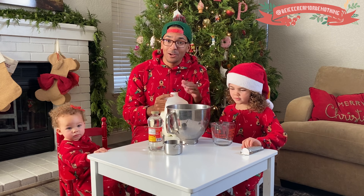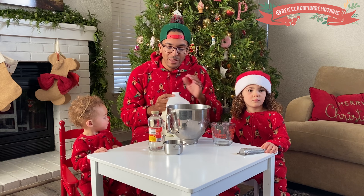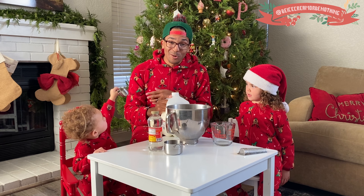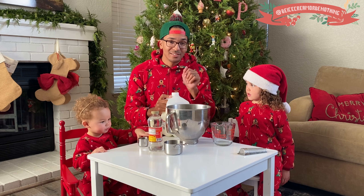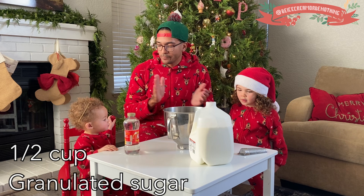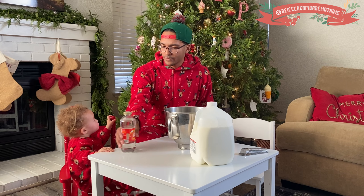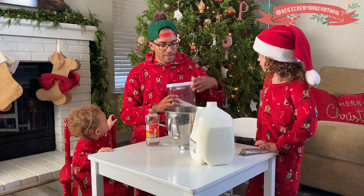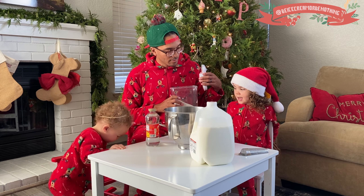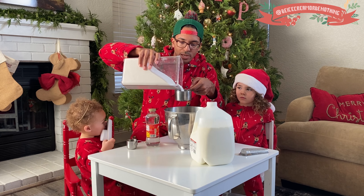So we hope you liked that video. We have that sitting over on the stovetop — it's not hot right now, we just brought it to room temperature. So now we're going to make the base, which I'm super excited about. First things first, let's add the sugar. We're going to get a half cup of granulated sugar.